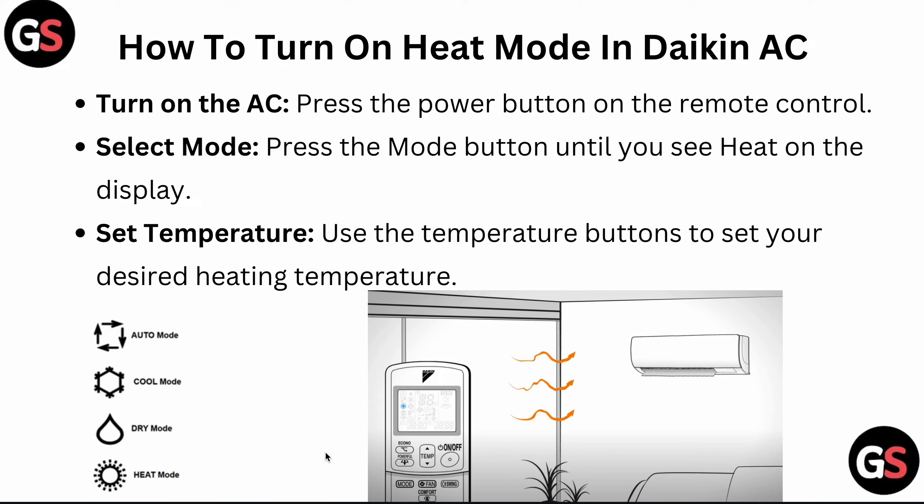Press the mode button until you see heat on the display, and then set the temperature using the temperature buttons to set your desired heating temperature. You can see the mode signs on the display: this indicates auto mode, this one cool mode, this one dry mode, and the last one is heat mode.